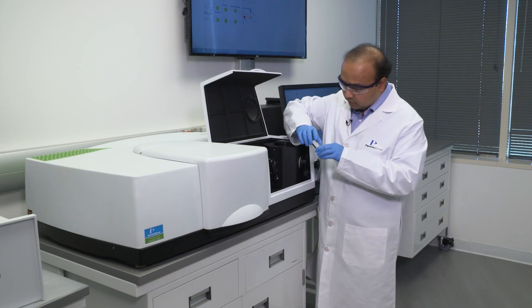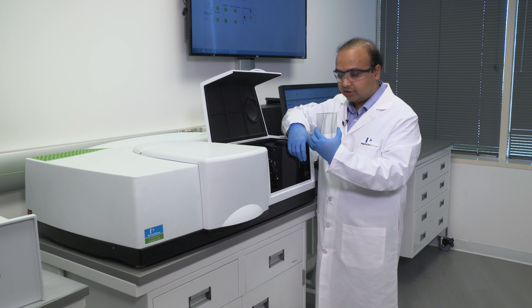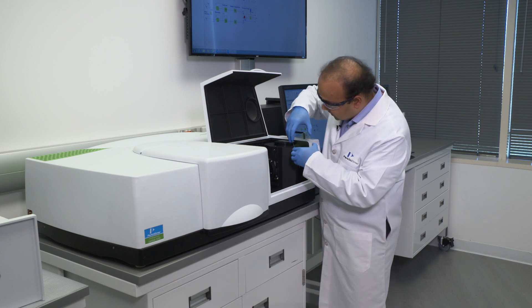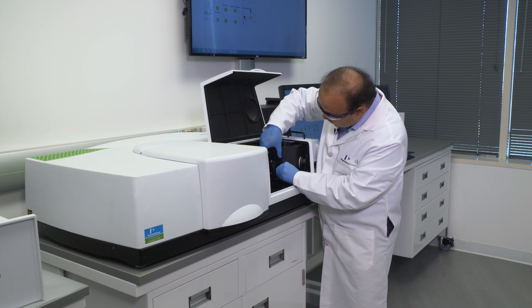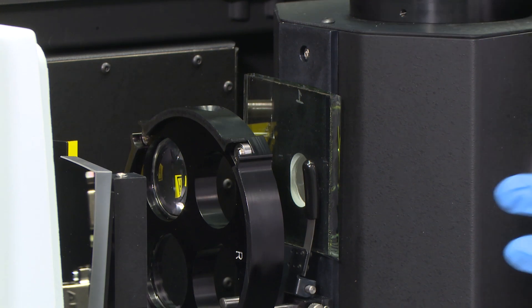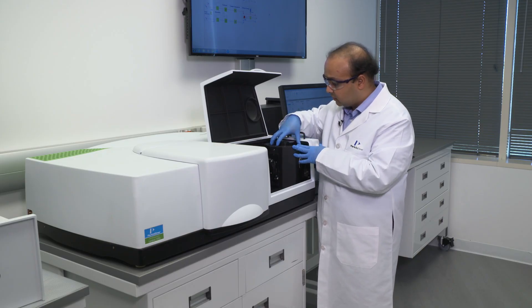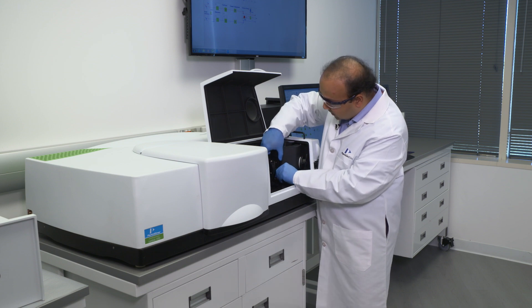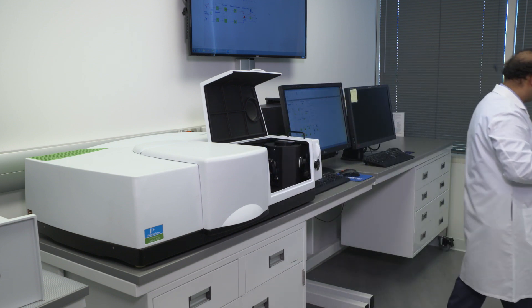Just as we showed with the polymer film, it is also possible to measure transmittance through a glass sample — shown here is a thick, about five millimeter glass sample, which we're going to measure on the integrating sphere. Similar to the polymer film, we'll position the glass sample over the port, and the light after scattering will go into the sphere where all the light is measured. It is very easy to position samples in and out of the transmittance port.